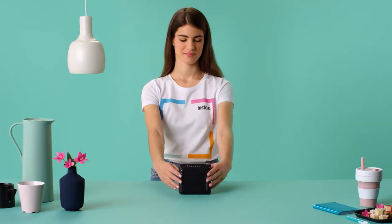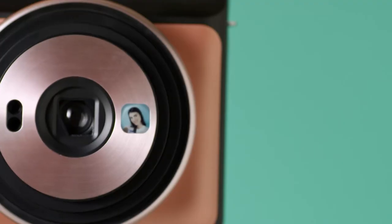We all want flawless selfies. That's what the selfie mode is for. Hold the camera like this, do a last minute check in the selfie mirror and take your snap.